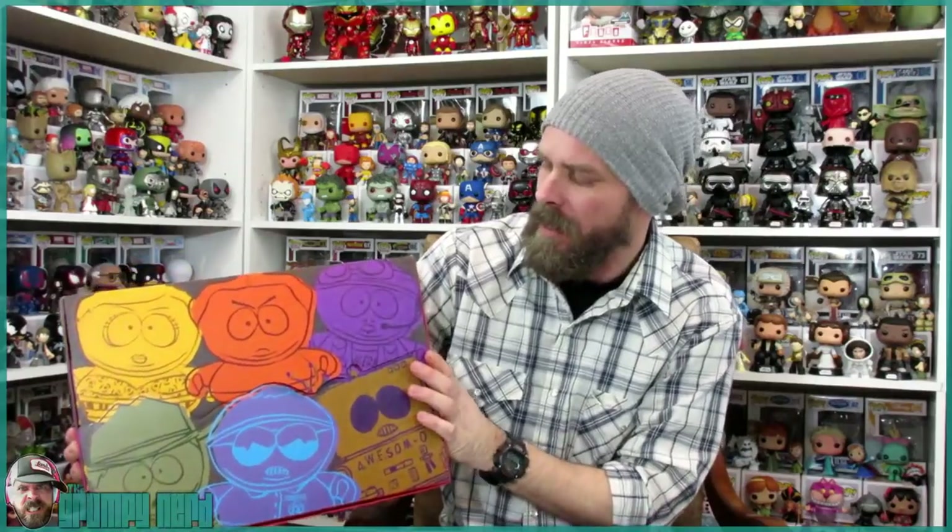What's up, Grumpy Nation? Today I am back with an epic, epic case of Kid Robot Mystery Minis. These are mystery minifigures from South Park, and it is called The Many Faces of Cartman.